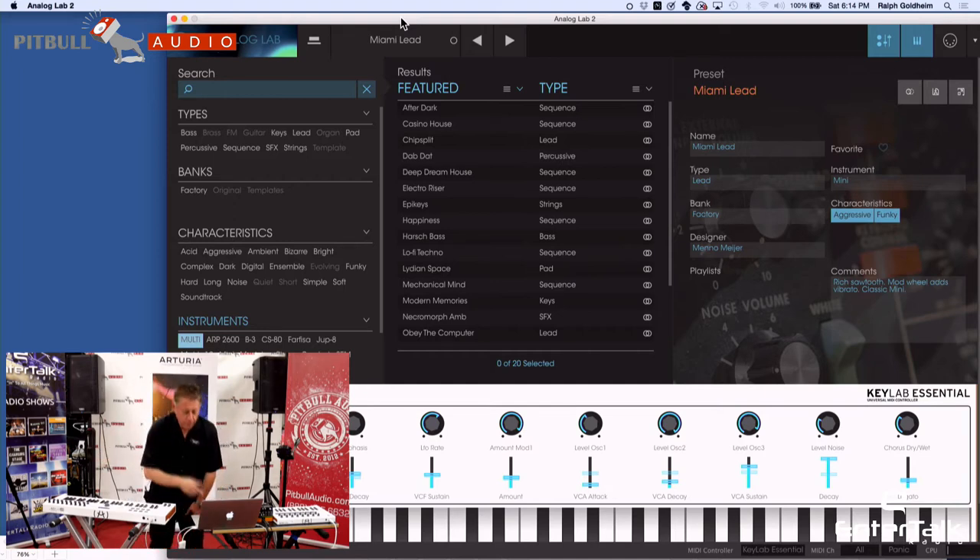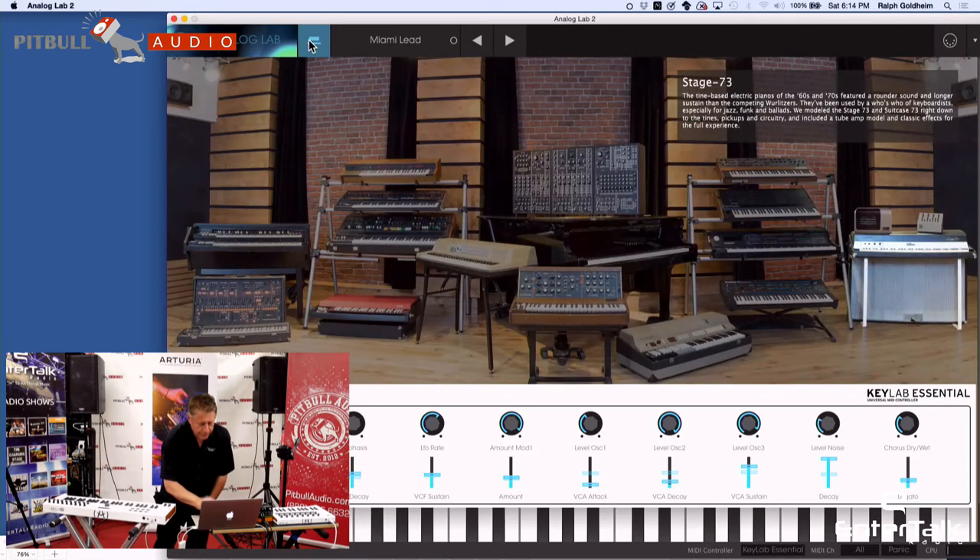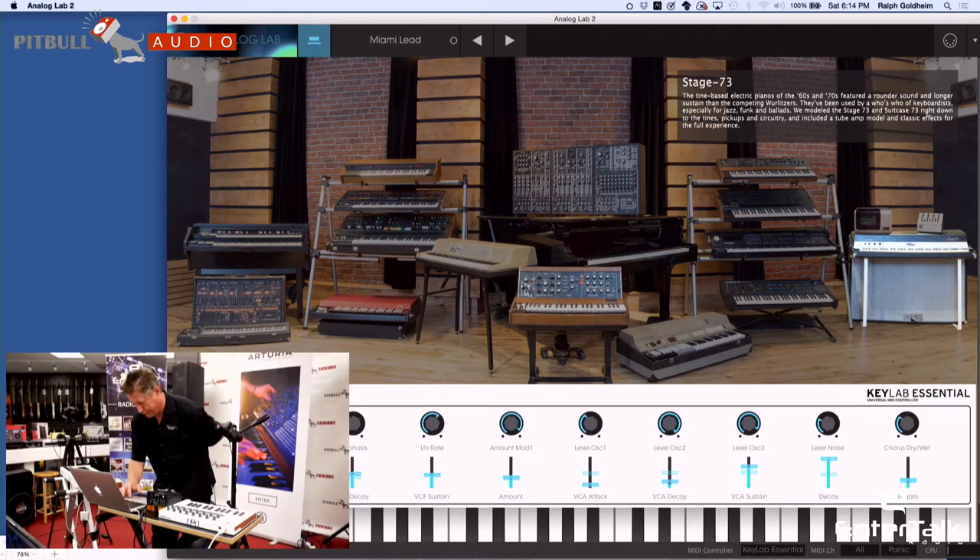The way that Arturia has done it — I'm going to bring up all the different instruments and give you a little tour. This is the ARP 2600, there's a B3, a Vox Continental, a Yamaha CS80, Jupiter 8, ARP String Ensemble or Selena, Wurlitzer, Classic Mini Moog, Moog Modular — this was developed with Robert Moog himself, believe it or not. The Farfisa, which many of us started on in rock and roll.